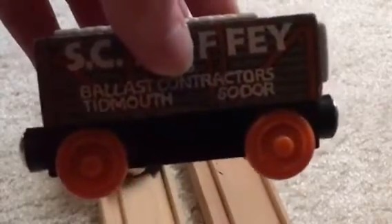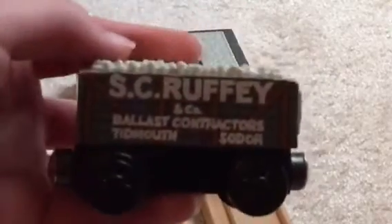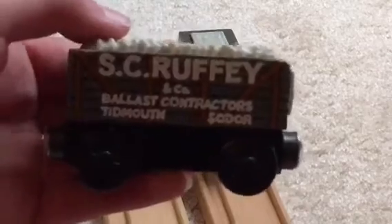I'm pretty sure in the TV series it had this orange. I have no idea if it ever contained that, but I did watch the episode 'Toad Stands By,' and Scruffy was featured in that episode. And in the episode 'Put Upon Percy,' there was a truck that had a face resembling Scruffy's — actually, the truck had Scruffy's face. So I was a bit surprised that they actually added that.